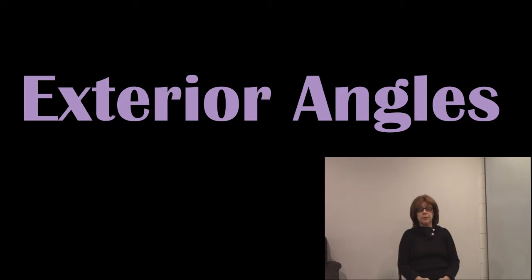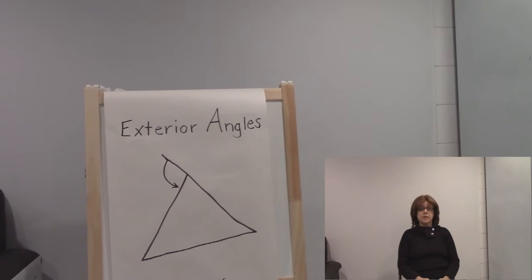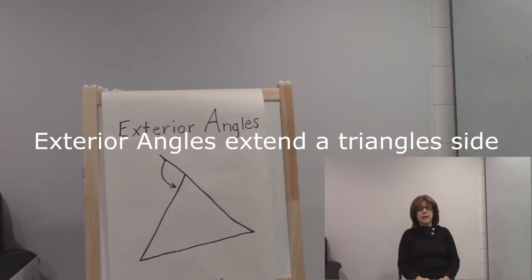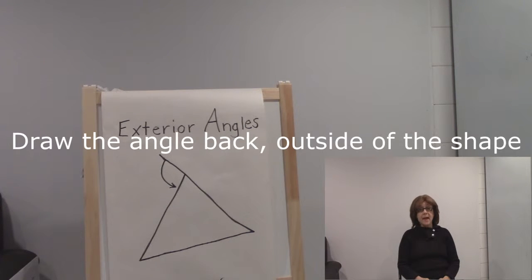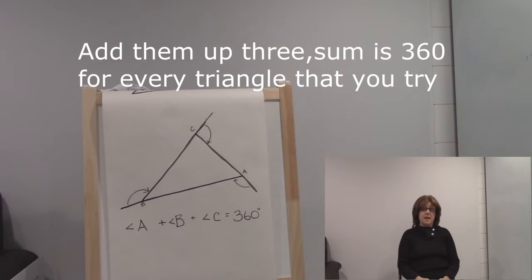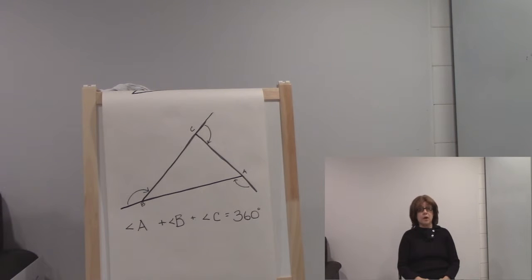Here's a song to help you learn about exterior angles. Exterior angles — extend a triangle side, draw the angle back, outside of the shape, add them up three — sum is 360 for every triangle that you try.